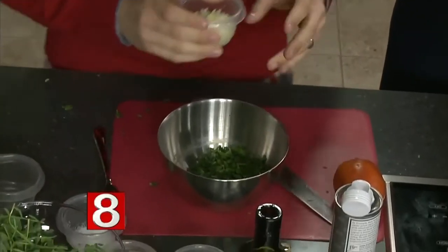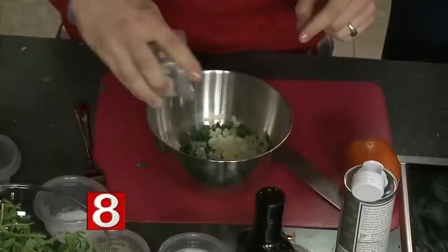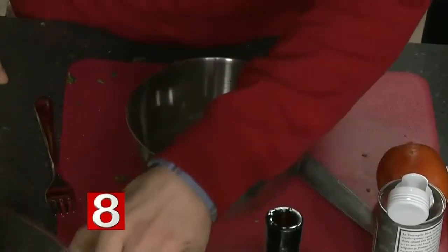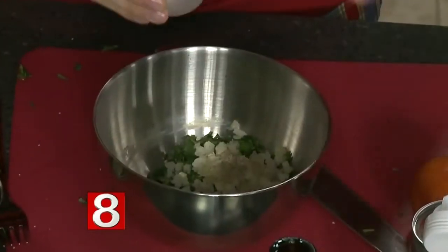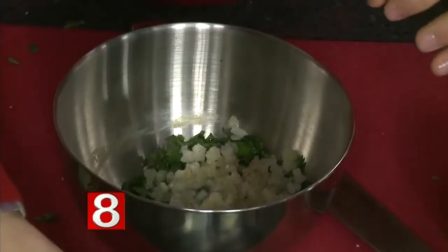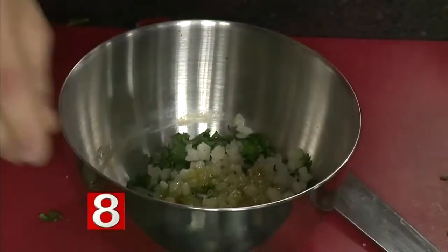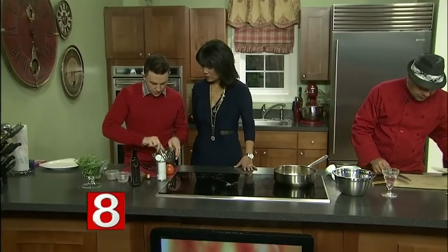For the chimichurri, you're going to take a quarter cup of chopped cilantro — it's not going to be spicy, I promise — a quarter cup of chopped onions, a little bit of salt and pepper to taste, one eighth of a cup of white vinegar, and a little bit of olive oil. Simple enough. We're just gonna toss this together and mix it all up.